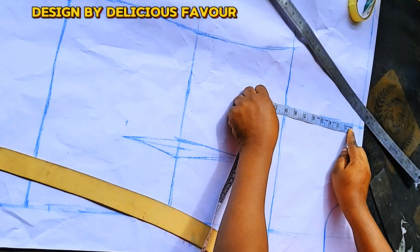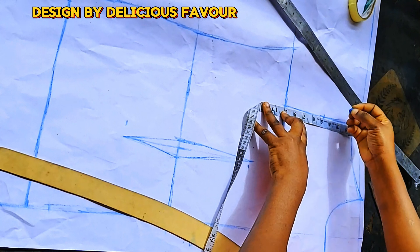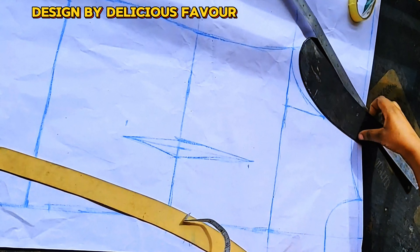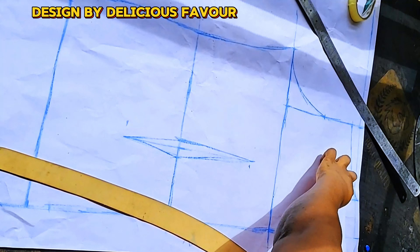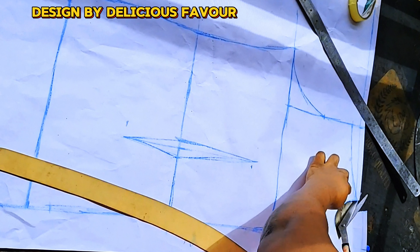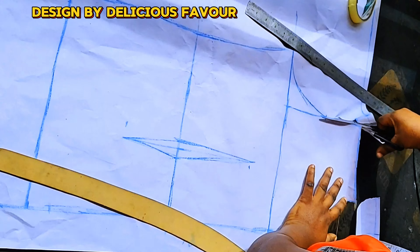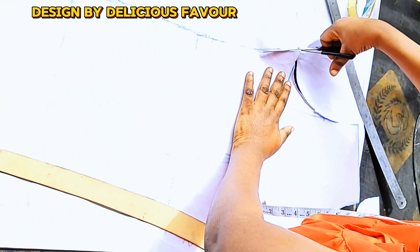I'll divide the armhole line into two, marking the midpoint, then connect my armhole line like so. If you have not subscribed, subscribe to our channel — you can share this tutorial so others can learn. I am cutting out the shirt dress pattern.